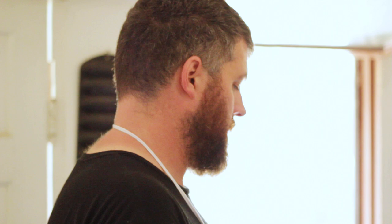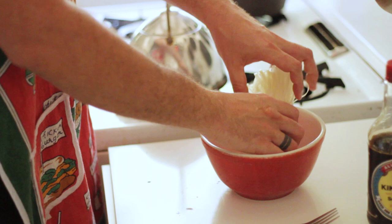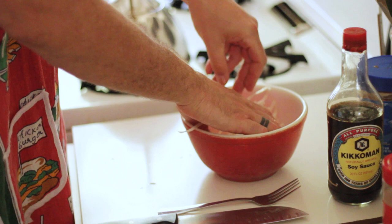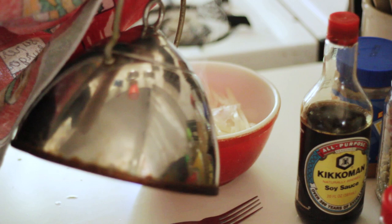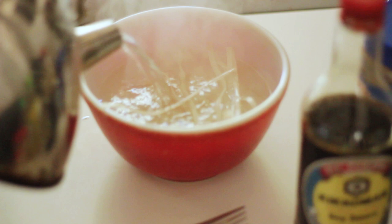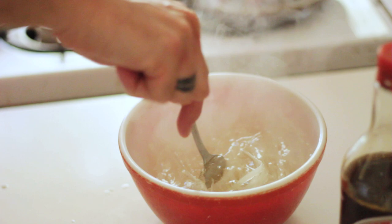Now we just want to put these noodles in the bowl. This is probably a good serving. Again, you could use regular ramen noodles that you buy at a gas station or whatever. These just happen to fit into my little lunch box that I can take on the road. I'm going to crunch these up like so, add our piping hot water, give that a little stir, and we're going to let those set for just a little bit of time — about 10 minutes or so.